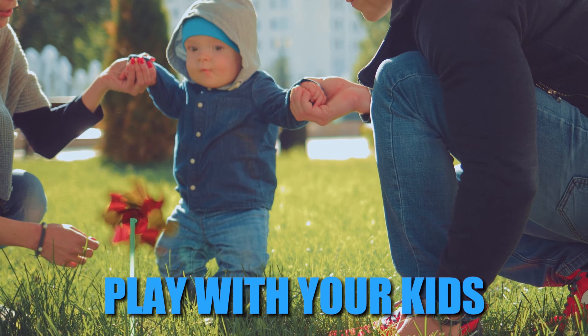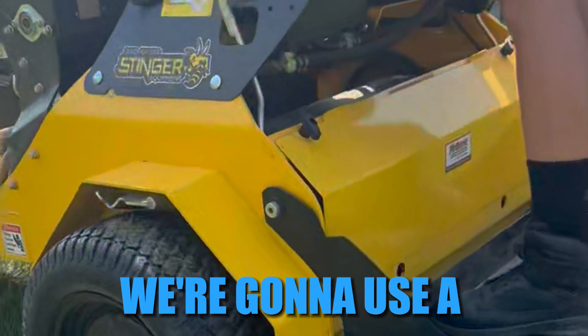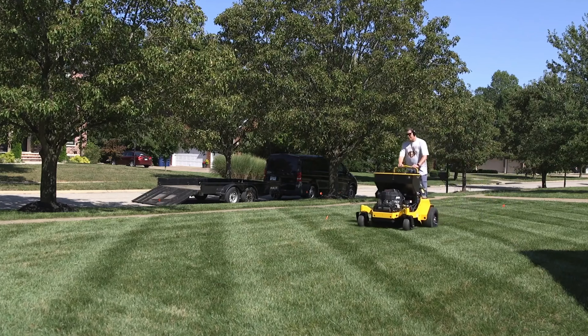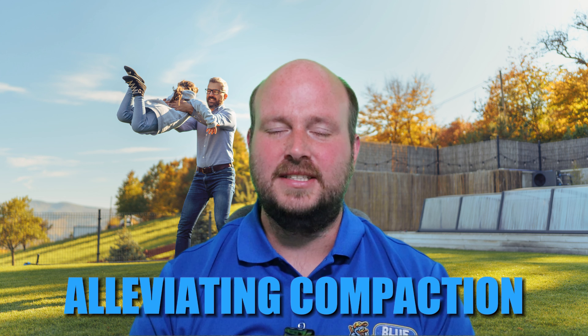The reason we aerate your lawn covers many different situations. You have weeds, you spend time out back playing with your kids or frisbee with your dogs, there's a lot of compaction on the lawn, and it's starting to thin out. That's where aeration comes in. We use a hydraulic aerator wherever we can and poke holes in the lawn. Our goal is a three-inch deep plug, which pulls out a plug of soil, alleviating compaction and allowing fertilizers, water, and oxygen to get into the root zone of the actual turf.